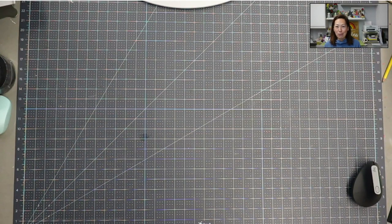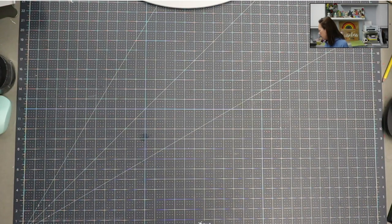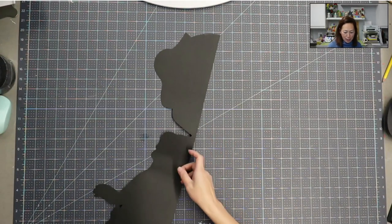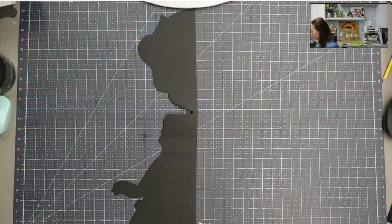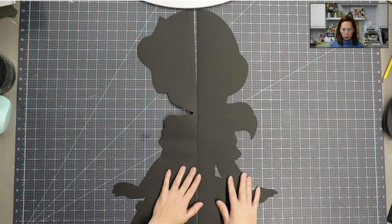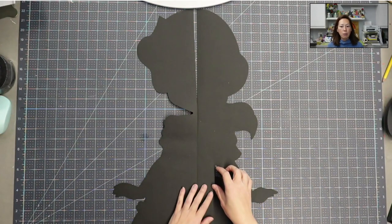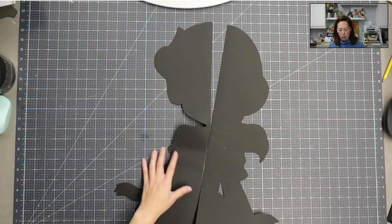Before we get started, if you haven't subscribed already please do — I really appreciate all the support. All right, let's get started. The first thing I always do on an off-the-mat project is the black background. In this case I wanted to use 12-by-24 cardstock for the black background. This is 36 inches across — it's the front — and we have two more pieces to add together.